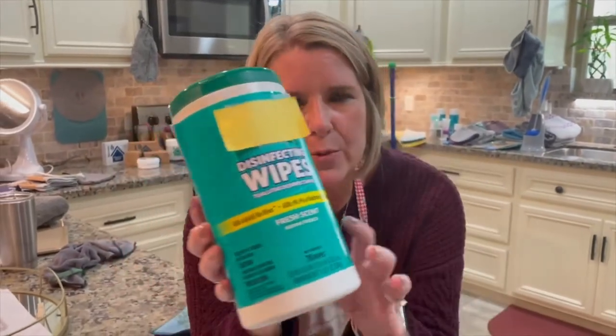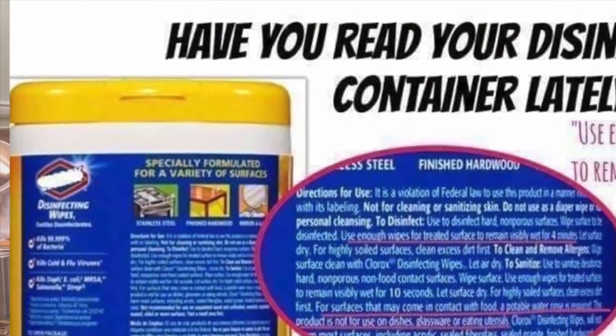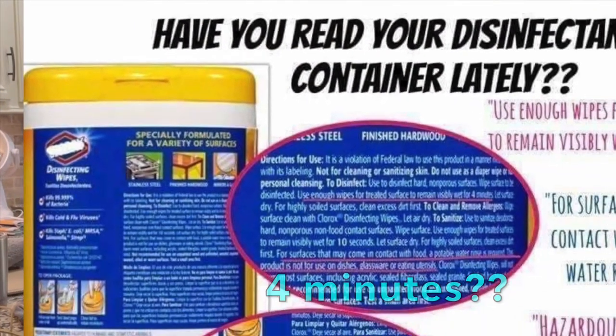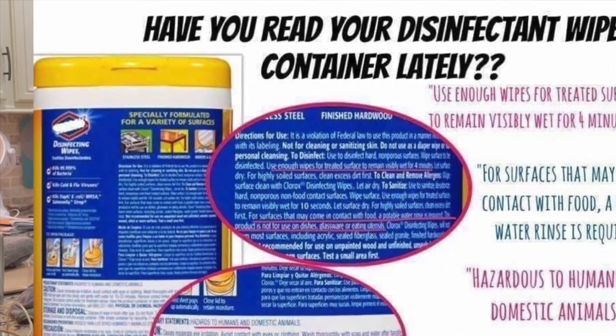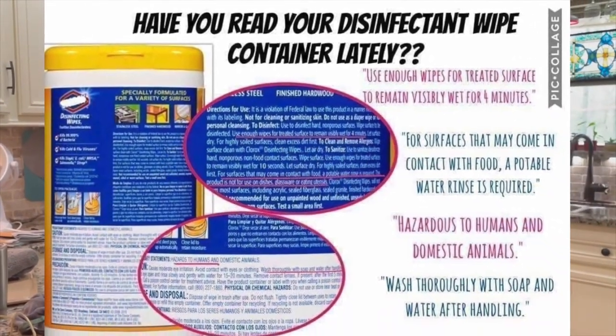The wipes we're going to use — if you've never read the directions on the back of your wipes, I would love for you to read them after the video. Sit down, pay attention. Mine says you need to keep the surface wet for four minutes, wiping the surface for four minutes. And then after that, you need to wipe the surface off with boiled water.